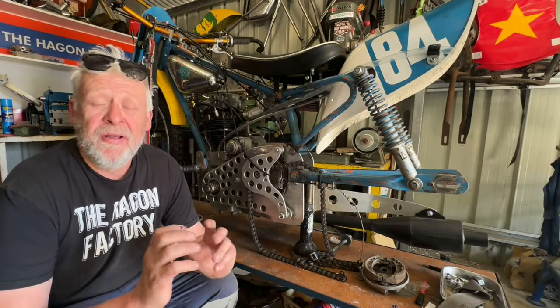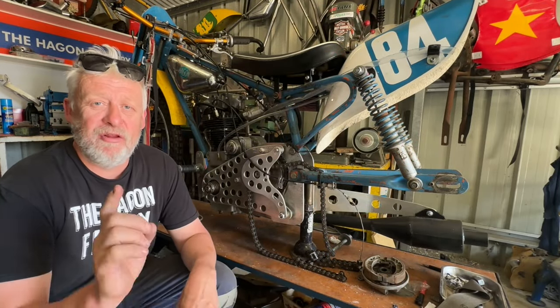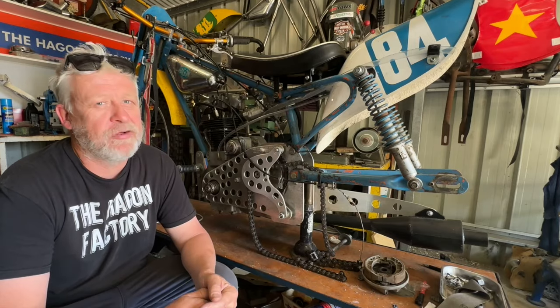Welcome back, it's Chris from the Hagen factory. This week's video is the 350 Velocette, the first run. We had a lot of success, so let's have a look at the video.